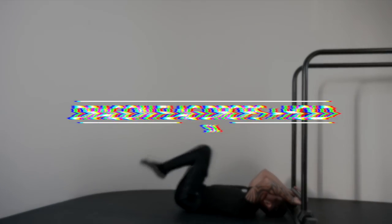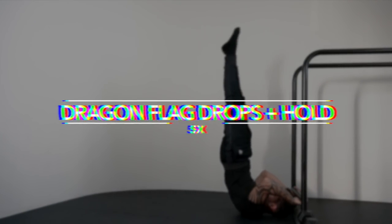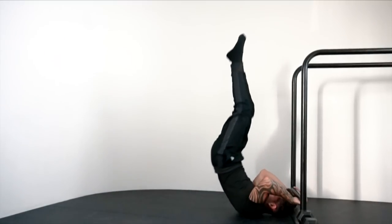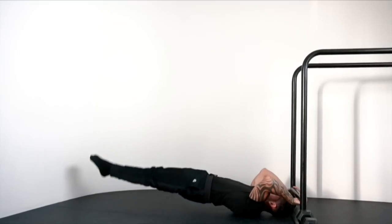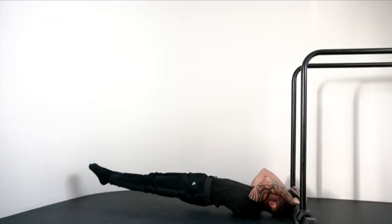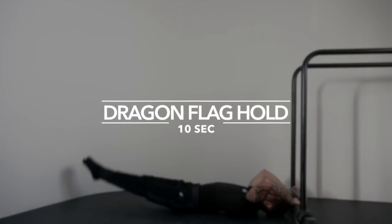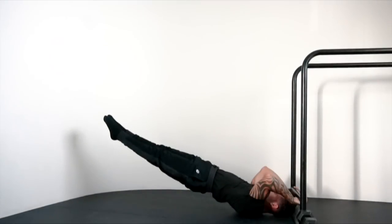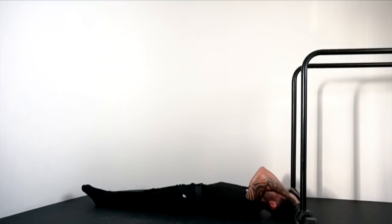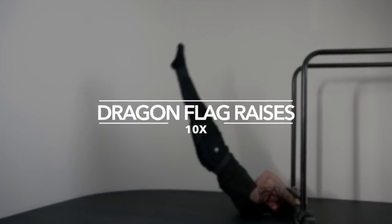Exercise three: front lever raise, 10 times. Exercise four: dragonfly drop plus hold, 5 times. Exercise six: dragonfly raises, 10 times.